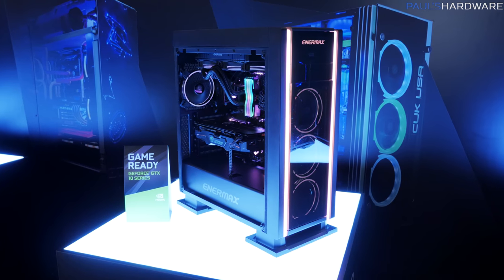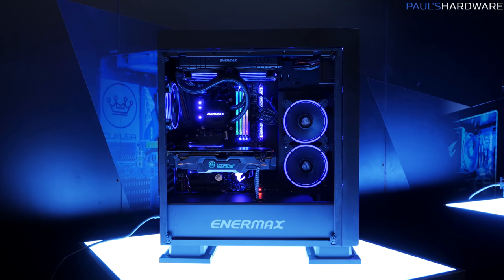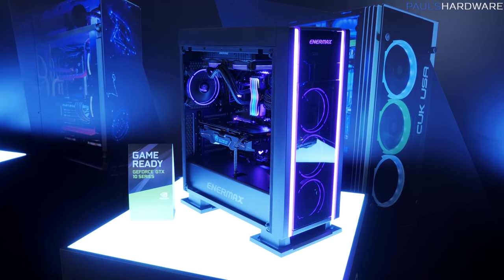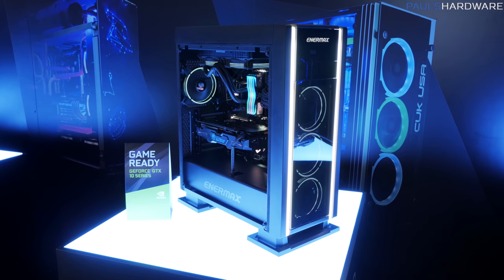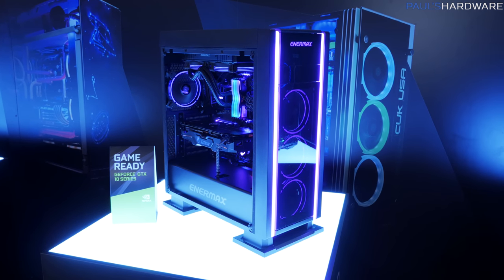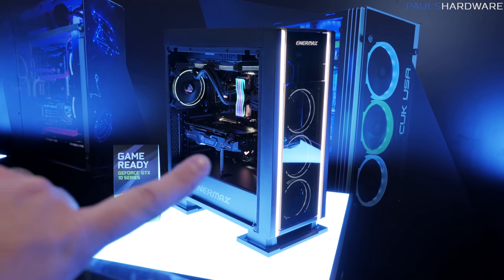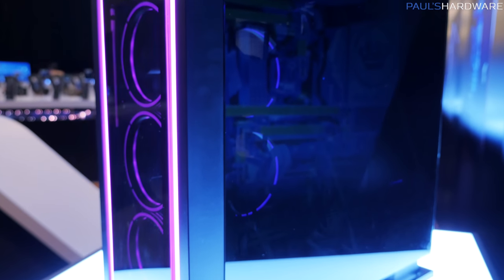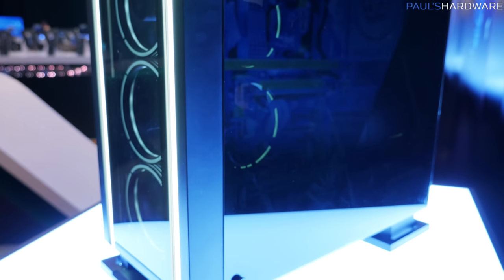First off, we're taking a look at the Saber Ray. This is actually a case that Enermax has made previously, and they've updated it. They've added some RGB elements, so you can see some strips across the front. The Enermax logo lights up, and they're also adding a tempered glass side panel — not just on the main side, but also on the opposite side.